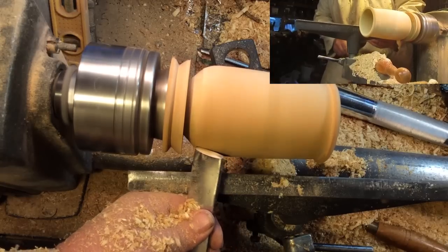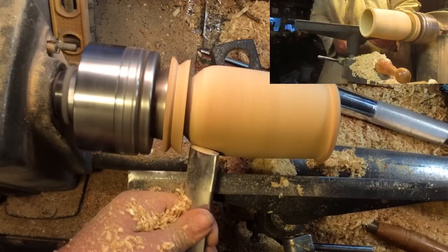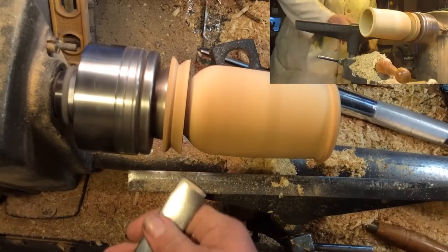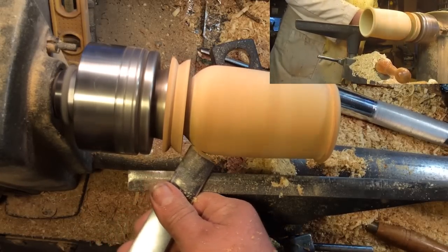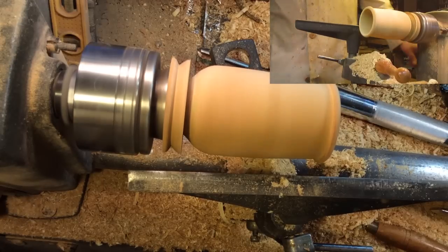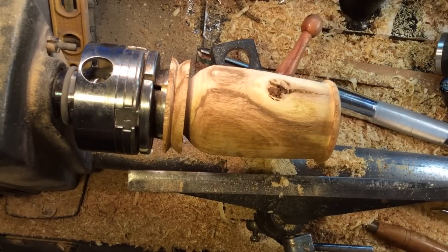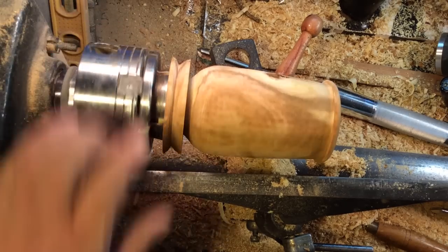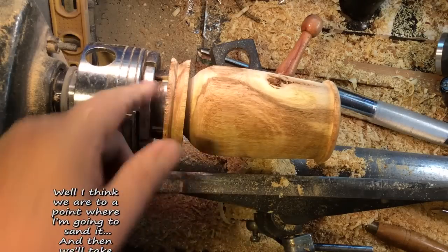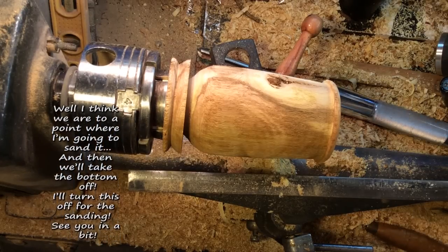I'm going to sand it and don't want to take the bottom off. I'm going to turn it off for the sanding. See you in a bit.